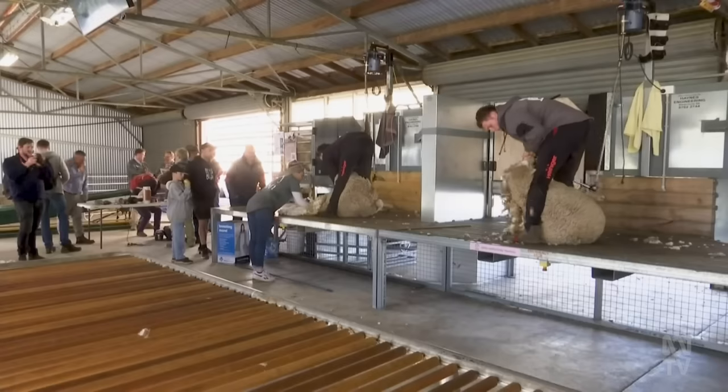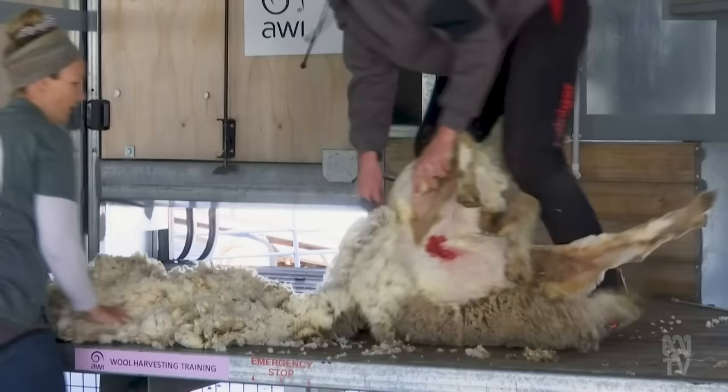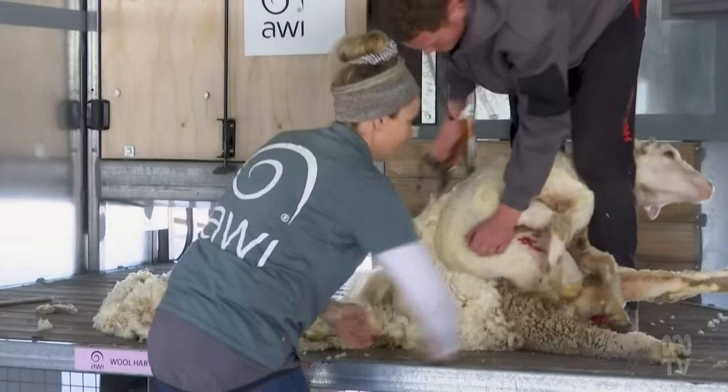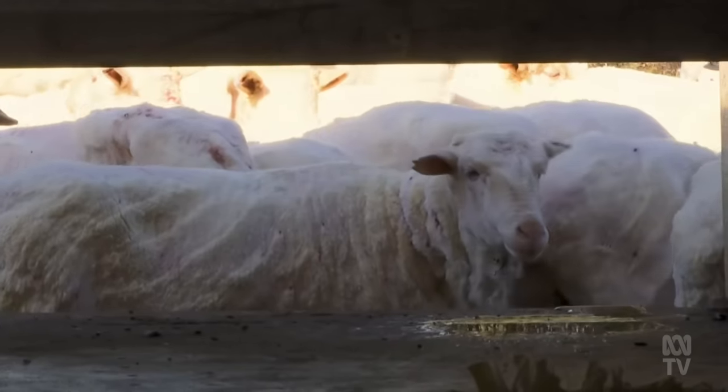From what he's seen from the new research, it's the animal welfare benefits that impress Ian Luxton. The animal doesn't have a hot handpiece over it at all and you can guarantee there's no skin pieces. At the end of the day, he thinks it's a better option for harvesting.